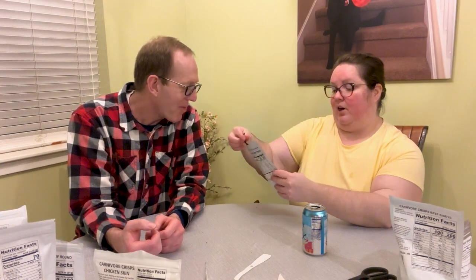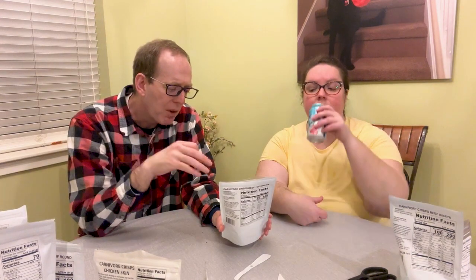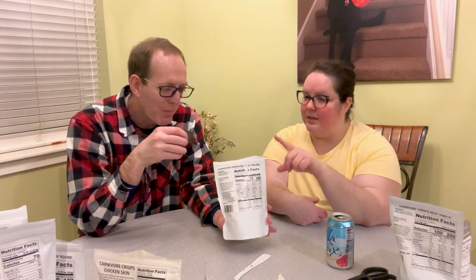Scott obviously already opened this one and ate most of it — he must have liked it. Top beef top sirloin. I like this one — similar to the eye of round. They're both very close in flavor, but the texture is a bit different. The top sirloin is a little thinner and has a slightly stronger taste than the eye of round, but they're pretty much on par.